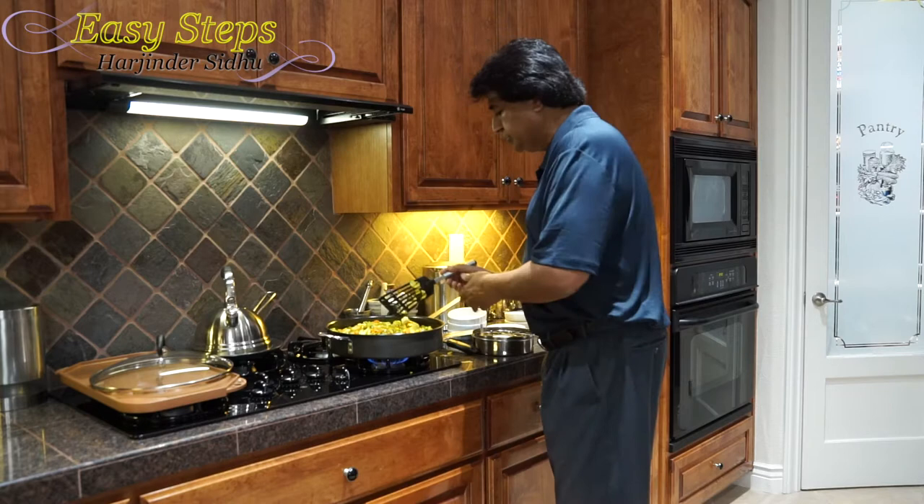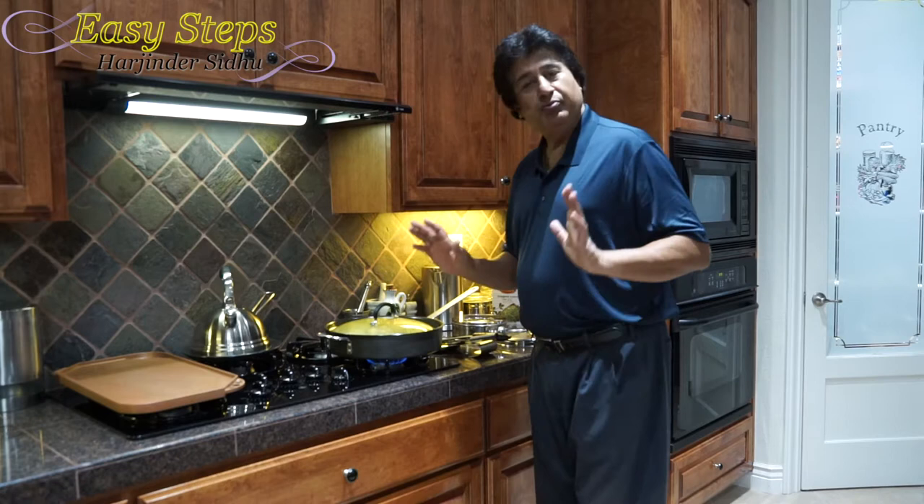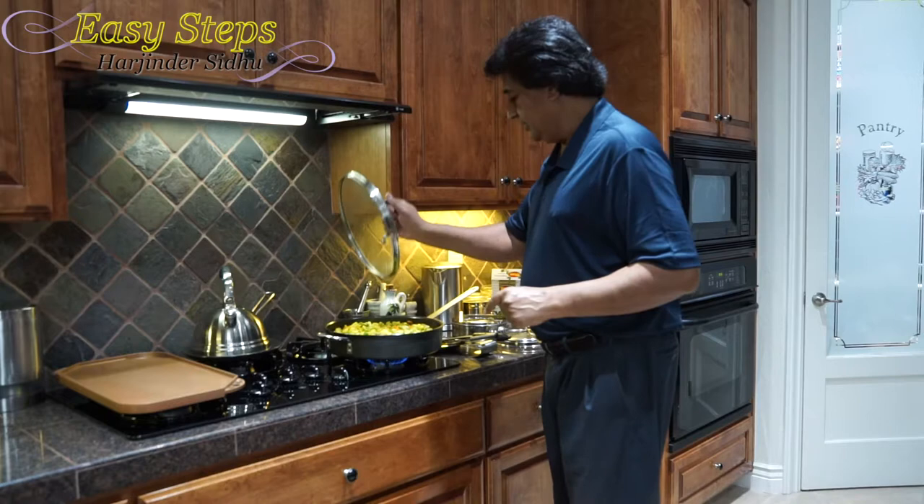Please keep your gas on medium. We're going to cover with the lid and cook the mixed vegetable Navratna Korma for five minutes with the lid closed on medium heat.